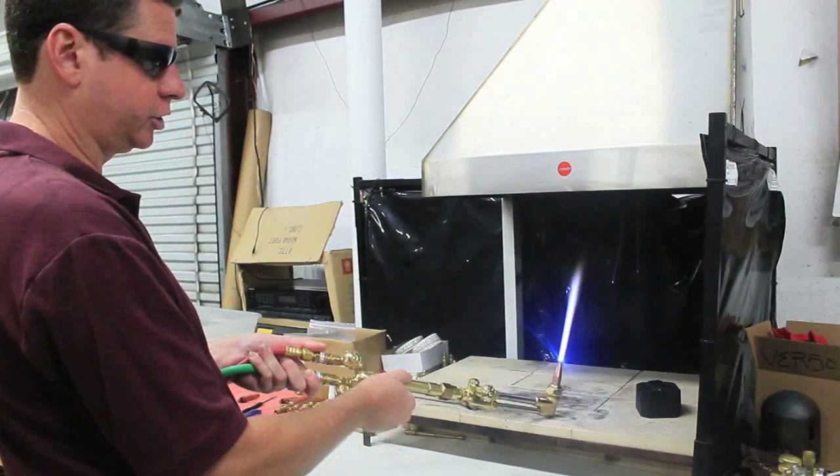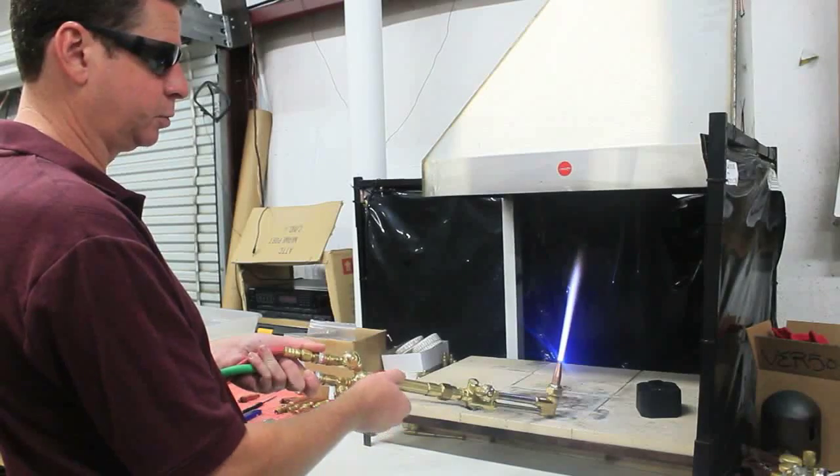When I'm pressing the lever, we're not getting any cutting oxygen through because the center hole of the tip is blocked with slag.